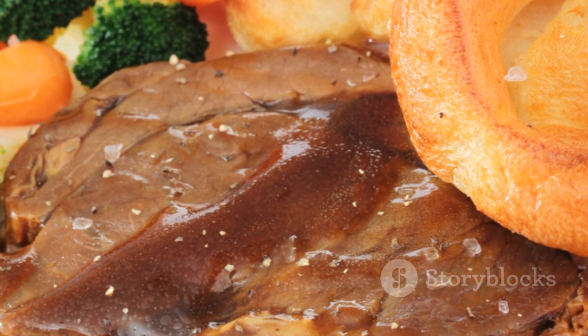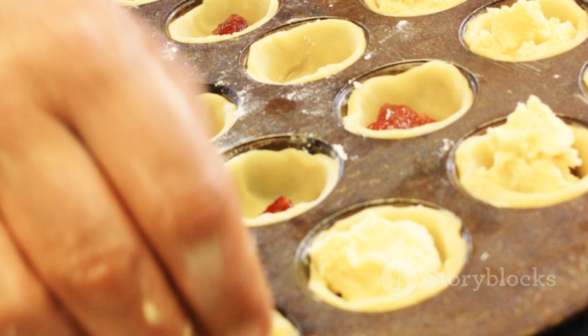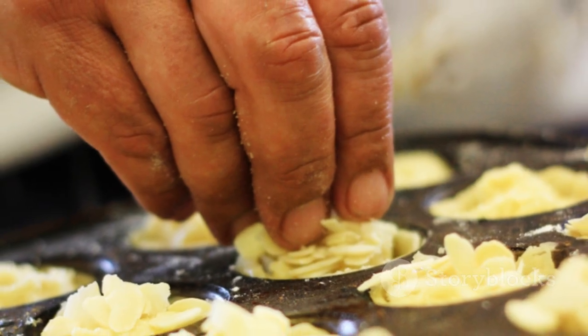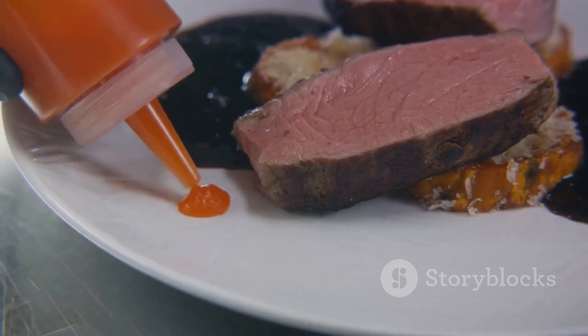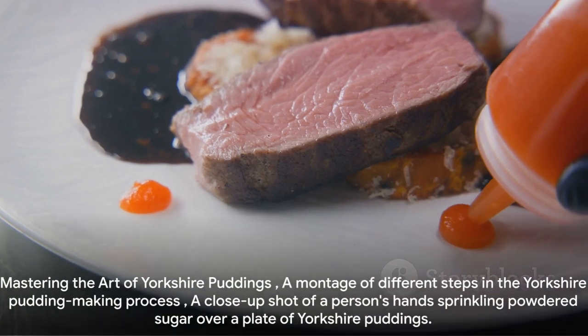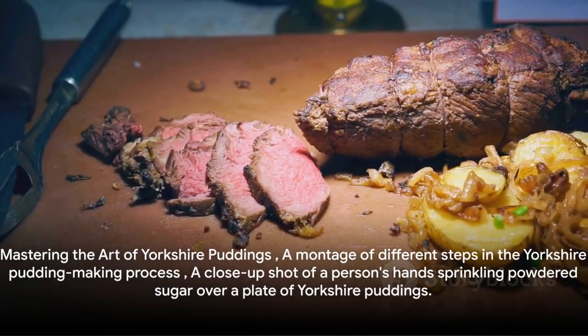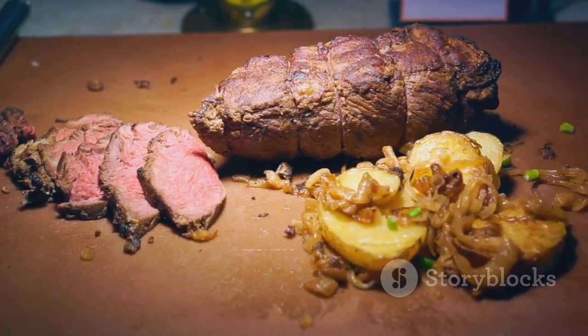So the next time you're preparing a traditional roast dinner, remember these tips. With patience and practice, you'll master the art of making the best Yorkshire puddings in England, because nothing complements a roast beef dinner quite like a golden fluffy Yorkshire pudding. And that's the secret to the perfect Yorkshire pudding — a simple recipe, the right techniques, and a little bit of love. Happy cooking!